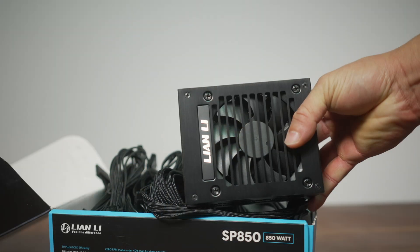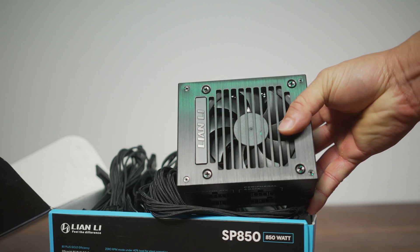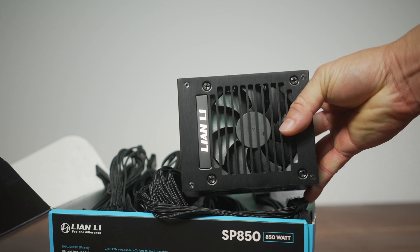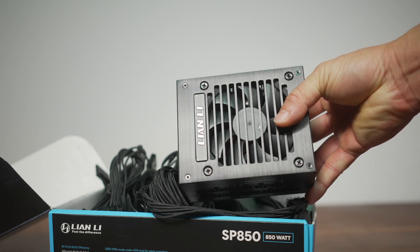The SP850 is a Gold Plus rated unit at that 50% load at 115 volts AC. It's 91.55% efficient, so that's a very good number.